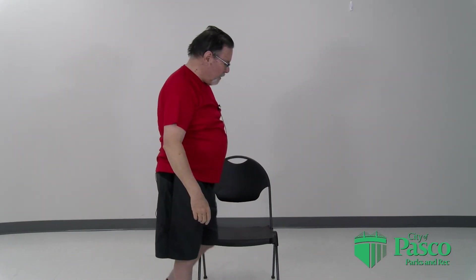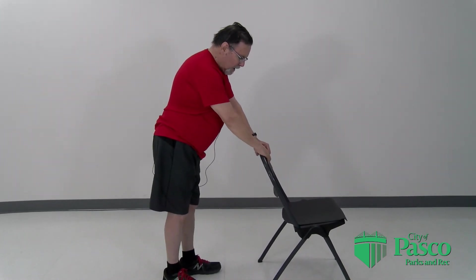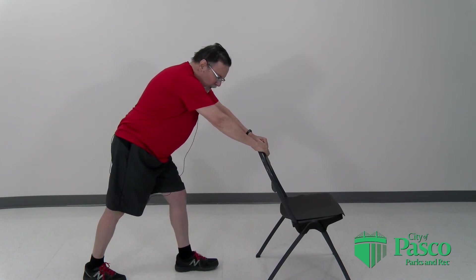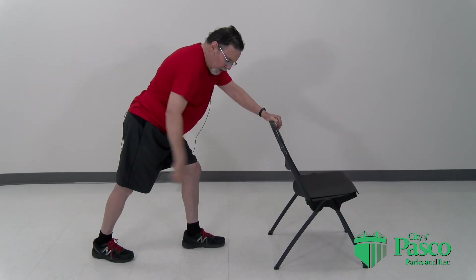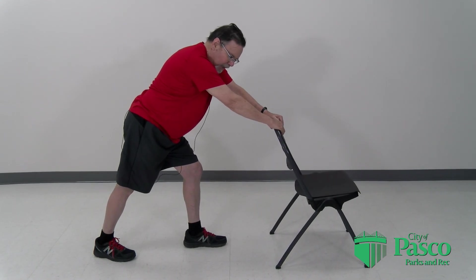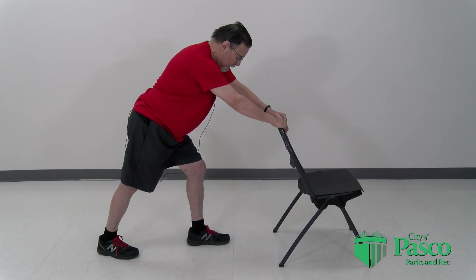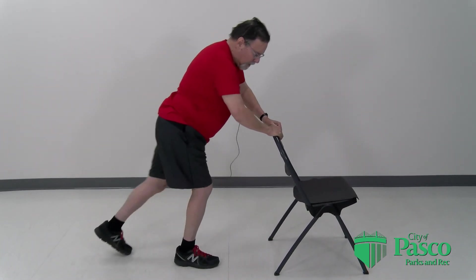Now we're going to start with some lower body stretches. Go behind the chair, or something else solid that you can hang on to. Put one foot back, hold that heel down, keep the knee straight, and then lean into it a bit — you feel a real stretch in your calf muscle. This is a good way to prevent bone spurs in your heels, at least that's what the podiatrist claimed. And do the same thing on the other side.